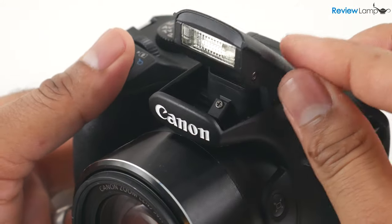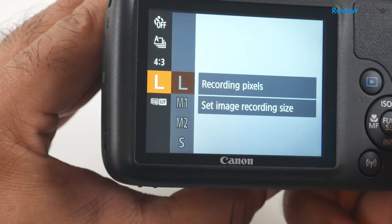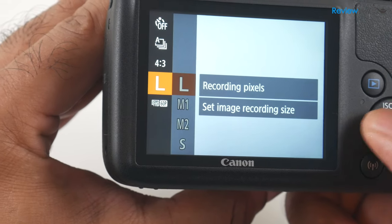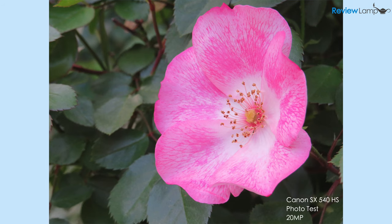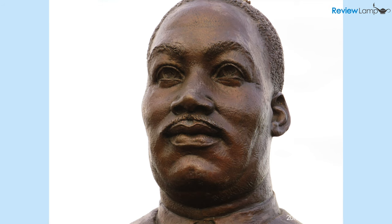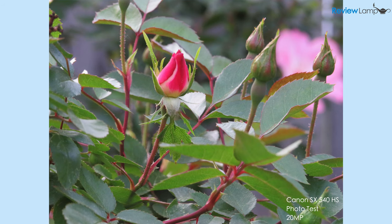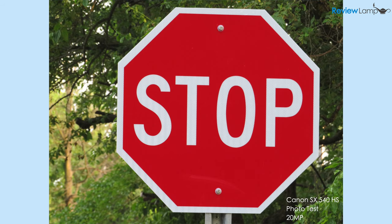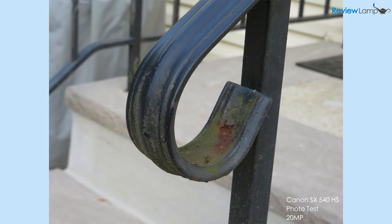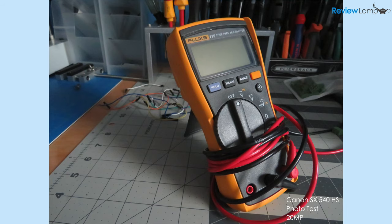The camera also has a pop-up flash, which is helpful for low light shots. When it comes to taking pictures, the camera can take images as large as 20 megapixels and stores them in JPEG format. The pictures are actually pretty impressive for a camera at this price — they are very well exposed, sharp, and the colors are pleasing to the eye. The colors aren't perfectly accurate; however, the pictures have a very pleasing aesthetic that is typical of Canon cameras. Low light shots were also decent, even without the flash turned on.